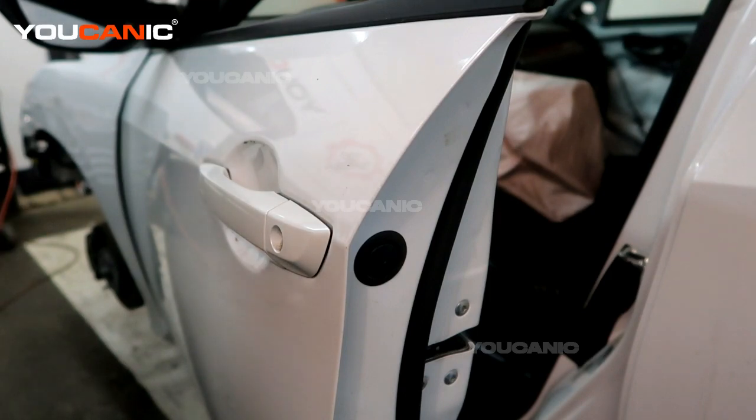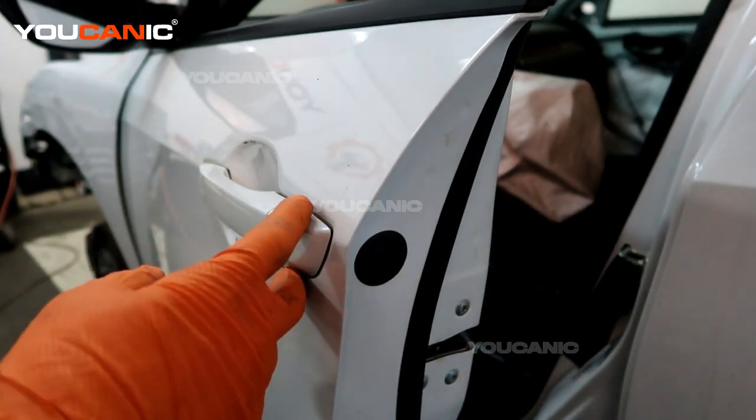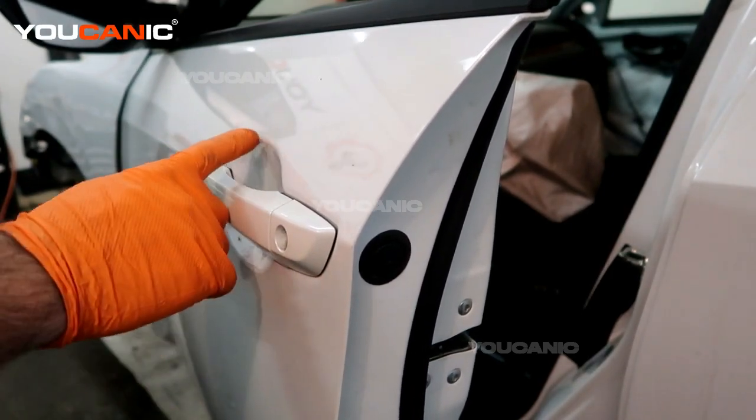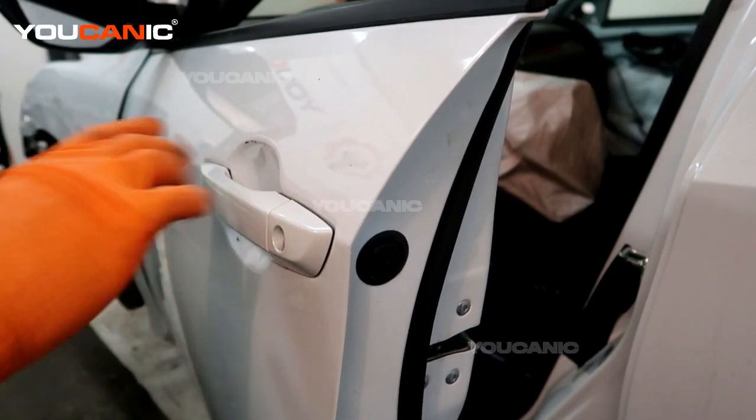Welcome to Echanic. Today on Echanic we have a 2020 Honda Civic. On this Honda Civic we are going to go over the process of removing your door lock cylinder as well as the exterior door handle on your vehicle, in case you need to replace either one of them.